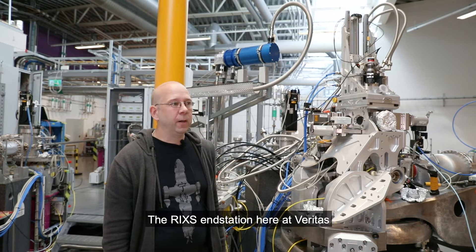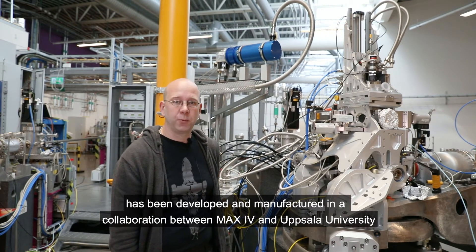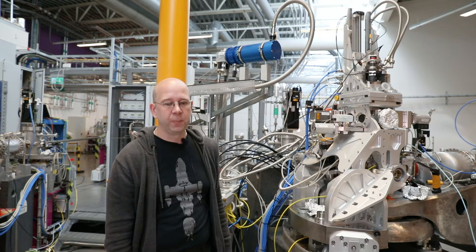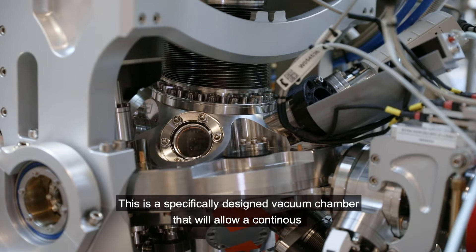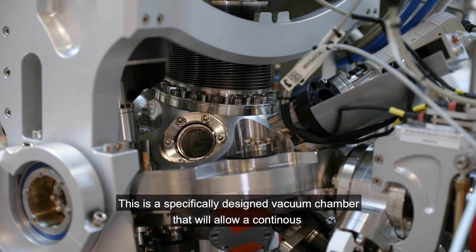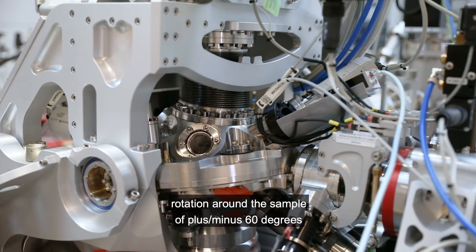The RIGSEN station here at Veritas has been developed and manufactured in a collaboration between MAX IV and Uppsala University. The heart of the experimental station is the Q-chamber — a specifically designed vacuum chamber that will allow a continuous rotation around a sample of plus or minus 60 degrees.